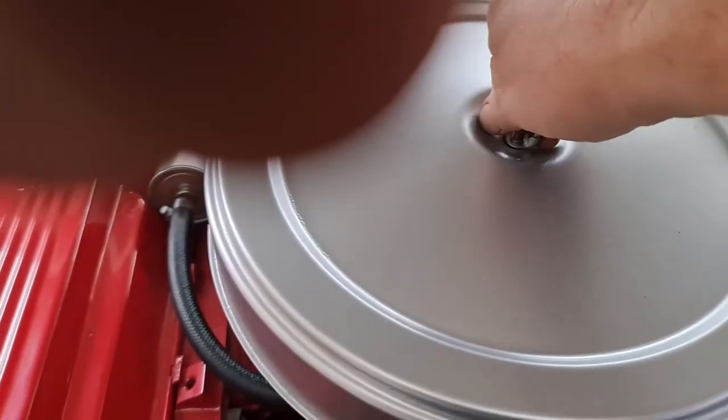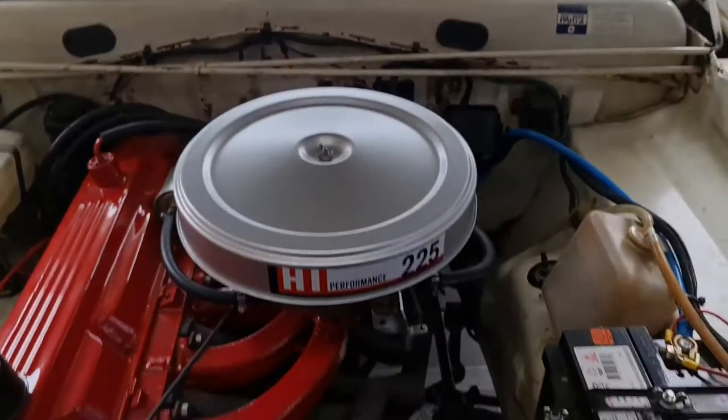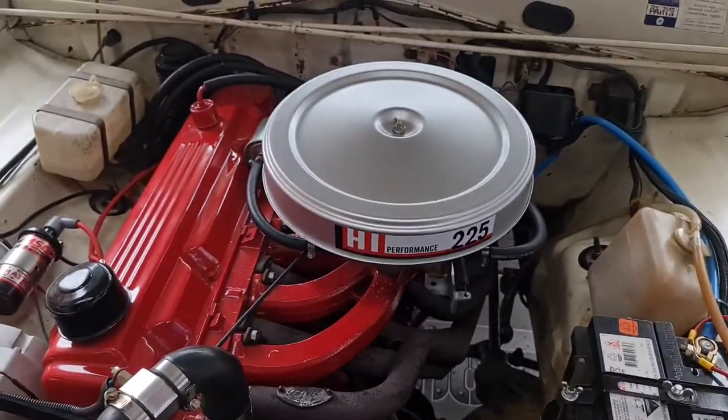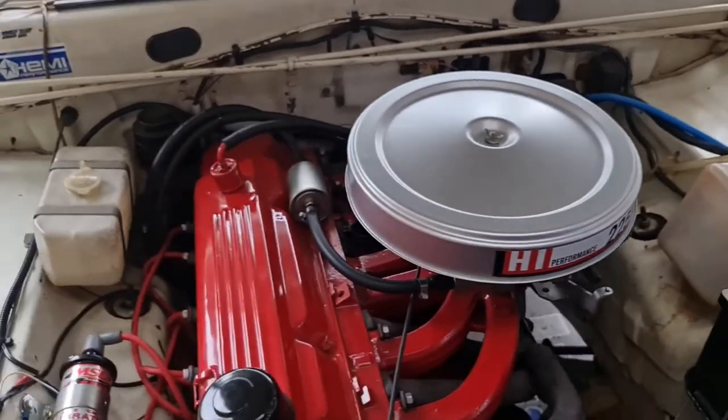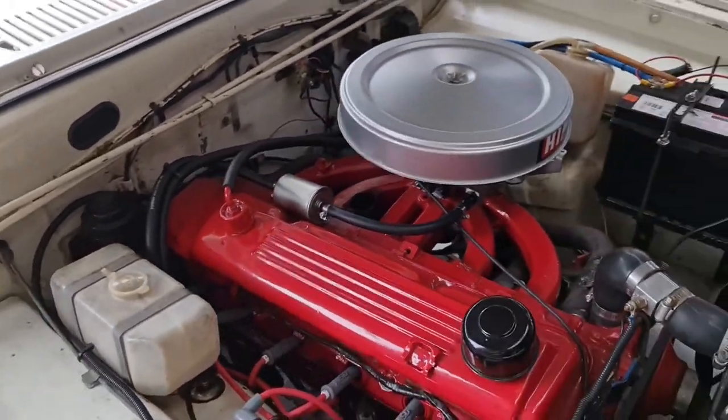With the air cleaner sitting on top, it just looks like it's carbureted almost. Yeah, nice and simple unit.